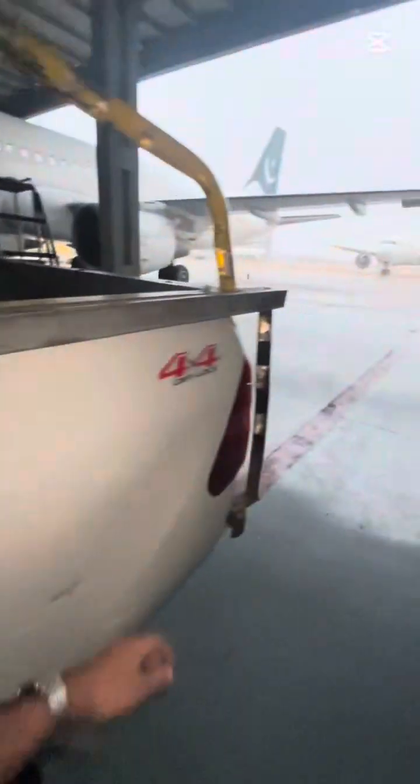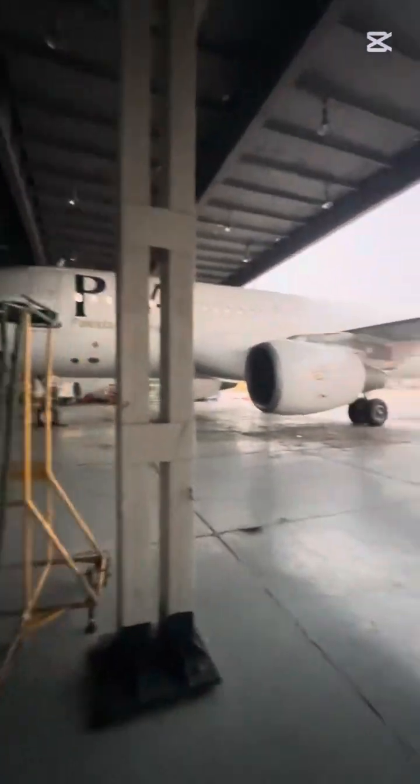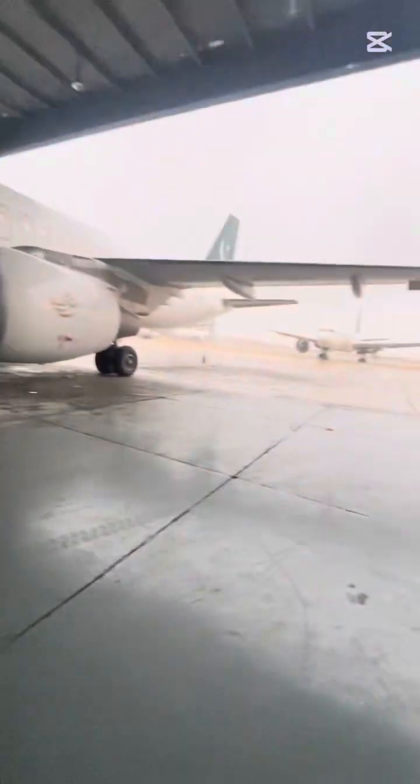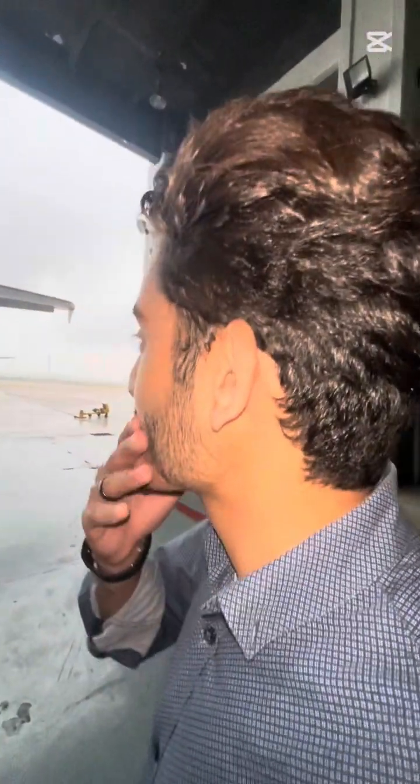These are our vehicles used for the arrival and departure of aircraft. These 4x4 vehicles are very good. This is the Airbus A320 aircraft.